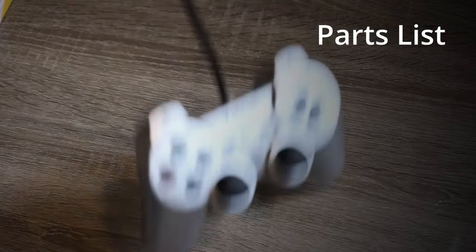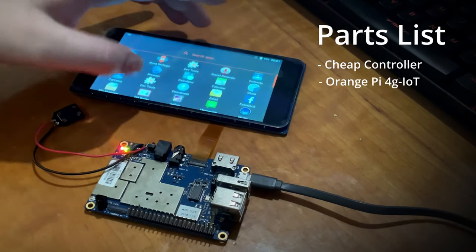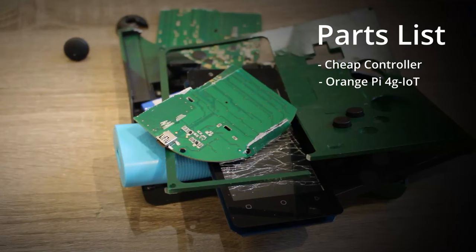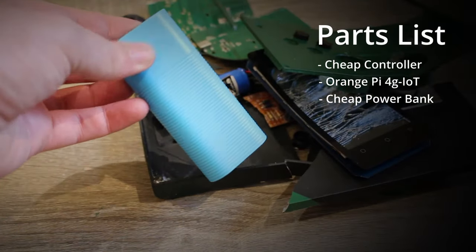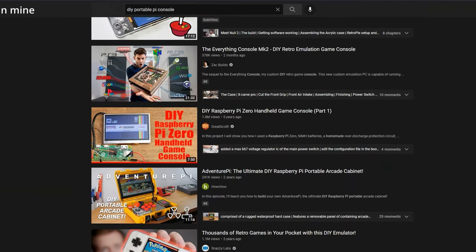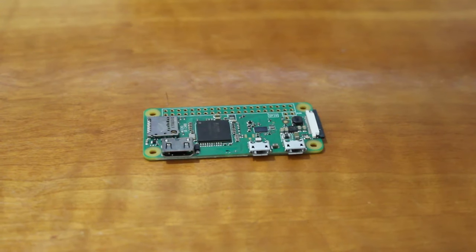I'll be using a DualShock rip-off as the controller, an Orange Pi 4G IoT as the brain because it comes with a screen and Android pre-installed, and finally just a stock standard power bank as the battery. I really wanted to be special by not using a Raspberry Pi running EmulationStation like 90% of the other DIY portables out there, so instead I thought I'd use the Orange Pi.